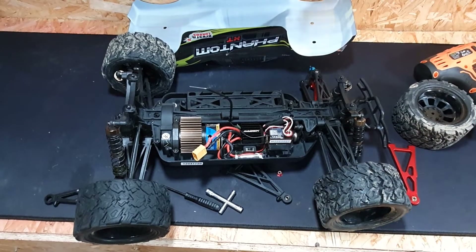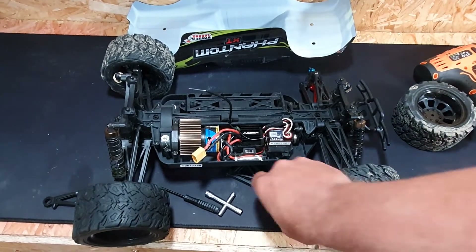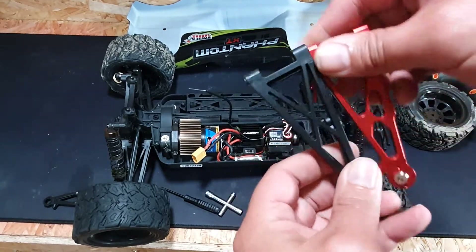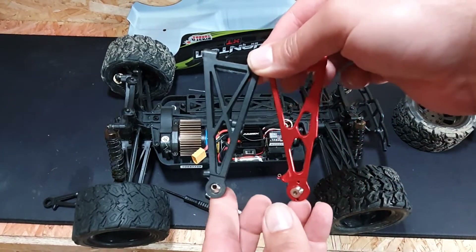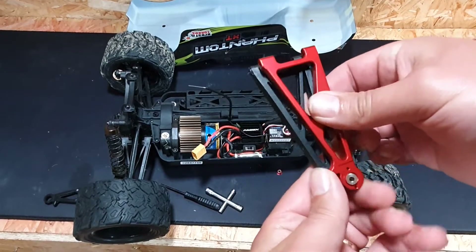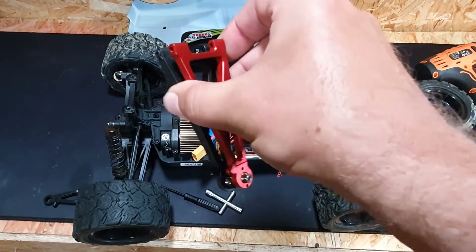Right, here we are a bit closer in. Let's start off by showing you these suspension arms alongside the original suspension arms — as you can see, they're the same arm.